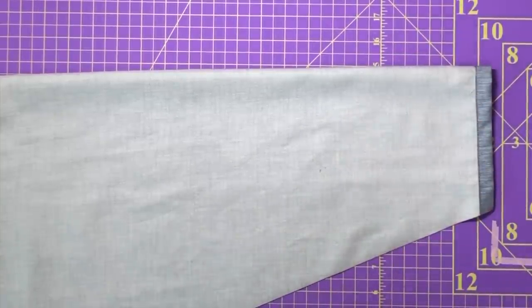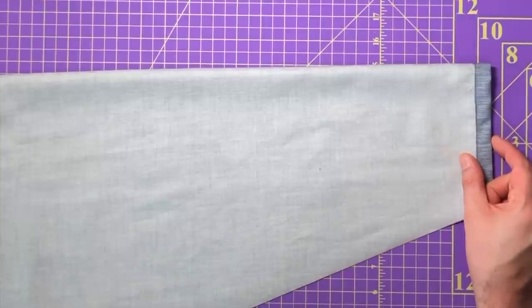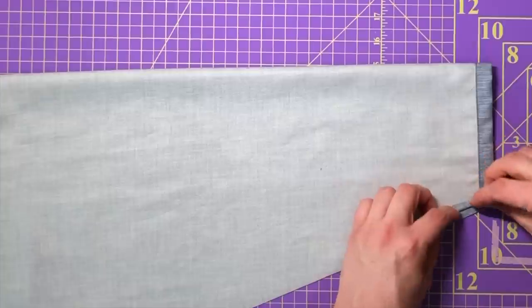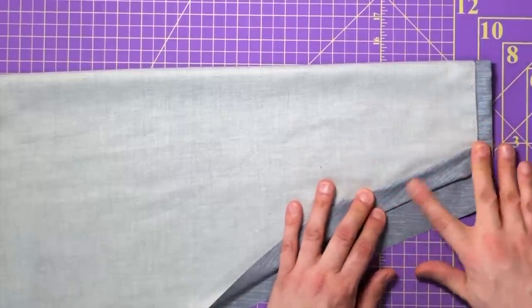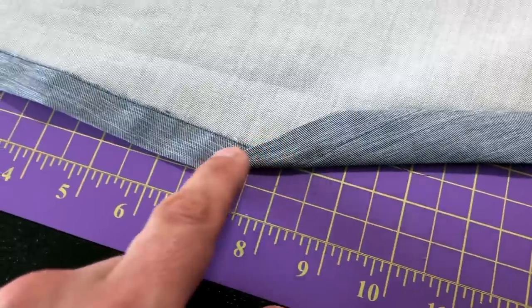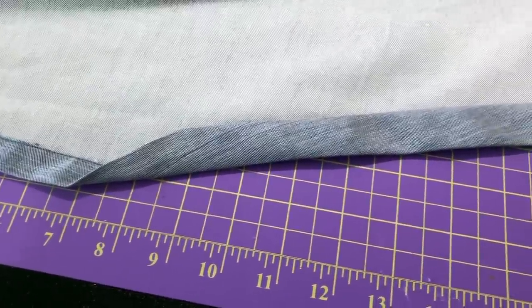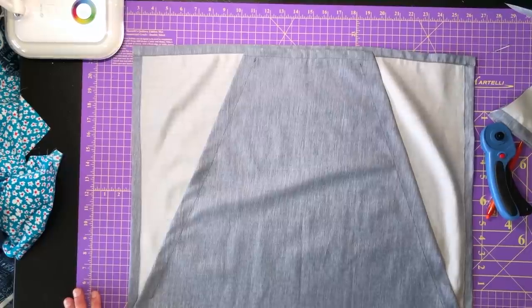Now these cut edges get the same treatment as the sides, except instead of a quarter inch or half inch, I'm going to do a quarter inch first fold and then three quarters of an inch once it flips over. I'll stitch starting here, back stitching, all the way to here, and then back stitch there. Do not stitch the open ends because that's where the straps are going to go through to make it adjustable. I'll take this to my sewing machine and do both sides.